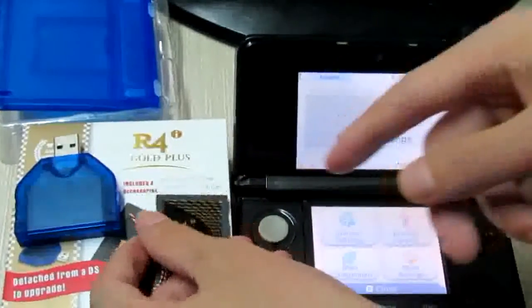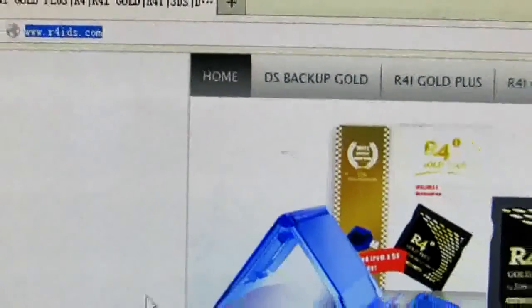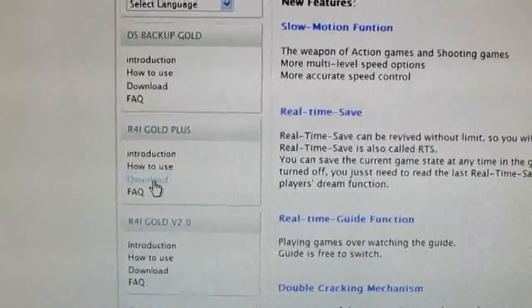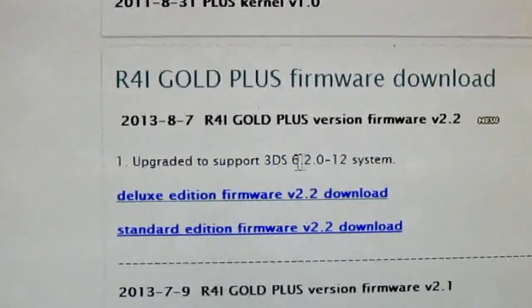I've put the update page onto this memory card. You can download the update page on the official website. Here is the official website — scroll down to find the firmware and update page.